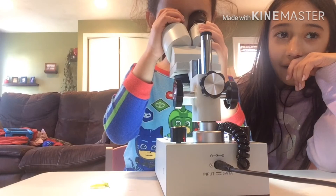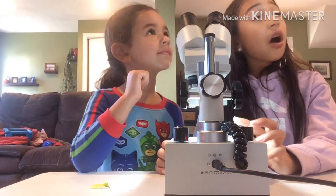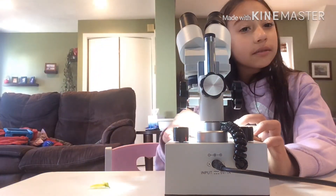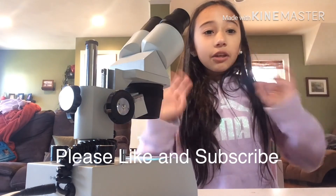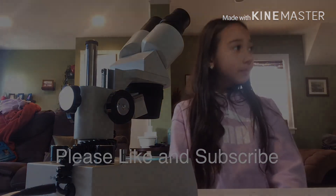We should go find some more things to look at — we're going to go look for more things. Bye guys, thank you for watching, please subscribe and like this video — bye!